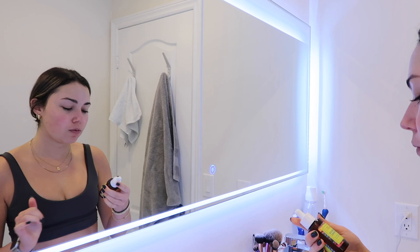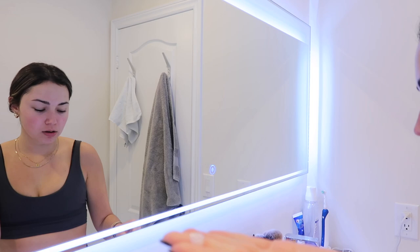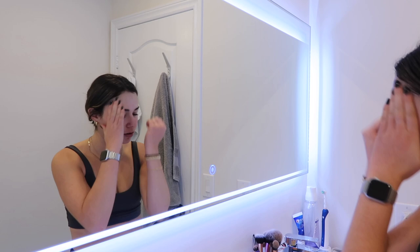Then I go in with this discoloration correcting serum to help target hyperpigmentation and promote an even skin tone. Usually I do this at night, but because I've been having more discoloration from breakouts on my chin, I'm going to start applying it twice a day. I take the dropper, warm it up between my hands, and focus it on my chin and any problem areas. You have to wait for this to fully absorb before applying moisturizer.